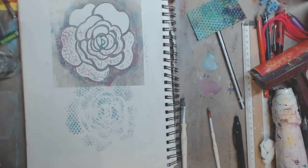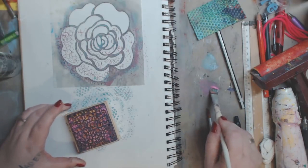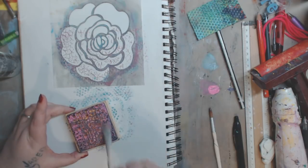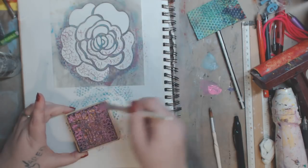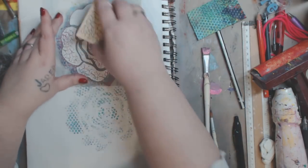I'm on Etsy every day — I have jewelry, paintings, my Odd Girls, all kinds of stuff. The link is down below. I'm going to paint more of this on and let's get the rest of this flower done.